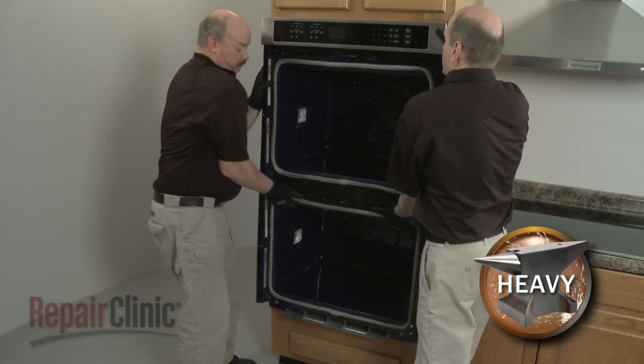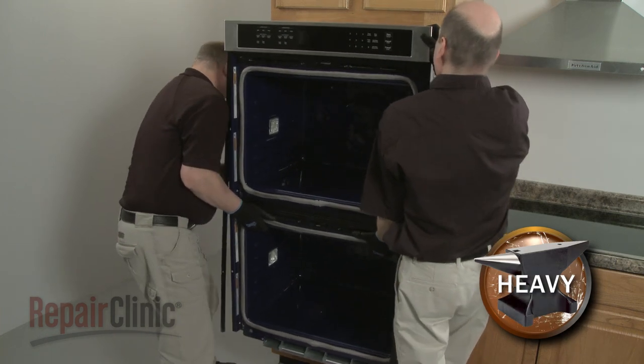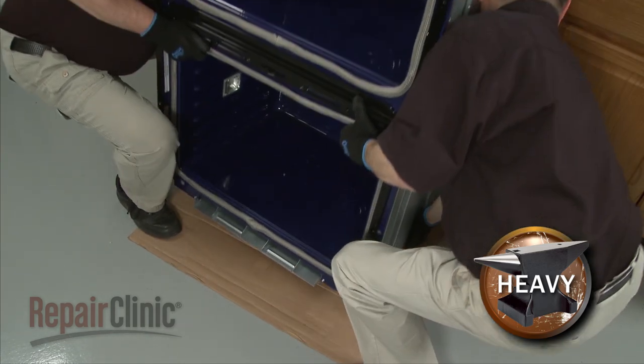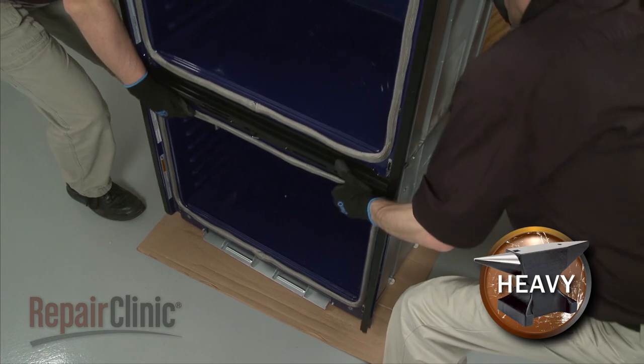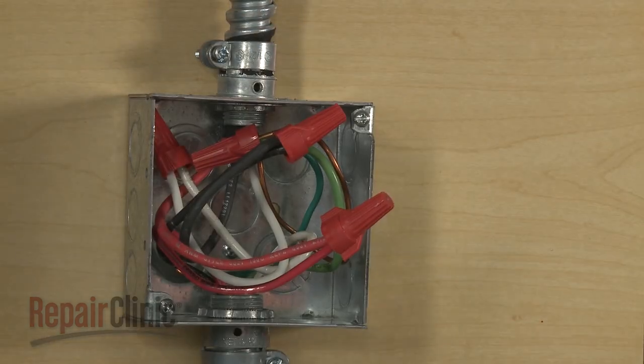Have an assistant help you to carefully lift the appliance out of the cabinet, and set it on a piece of cardboard to protect the floor. Be aware that if the conduit cable is not long enough to move the wall oven, you will need to disconnect the power and grounding wires from the junction box.